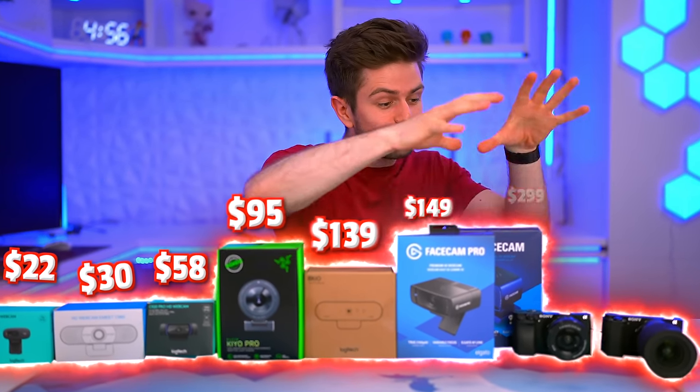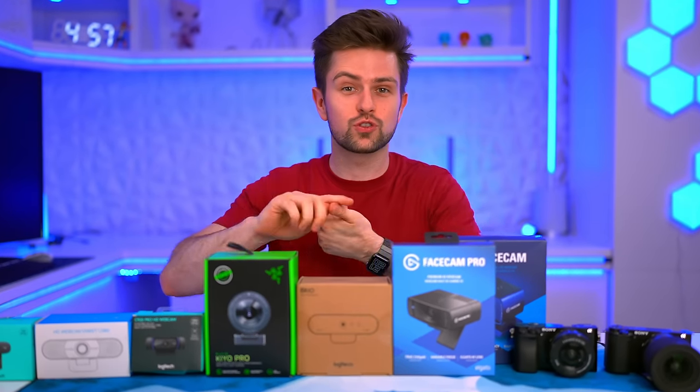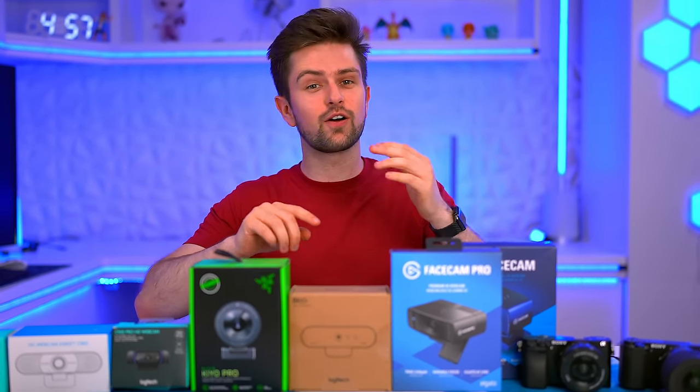Today we have some of the cheapest and most expensive webcams out there. We're even going to use our phone as a webcam, so you can decide what you should buy for streaming, content creation, video calls — you name it.